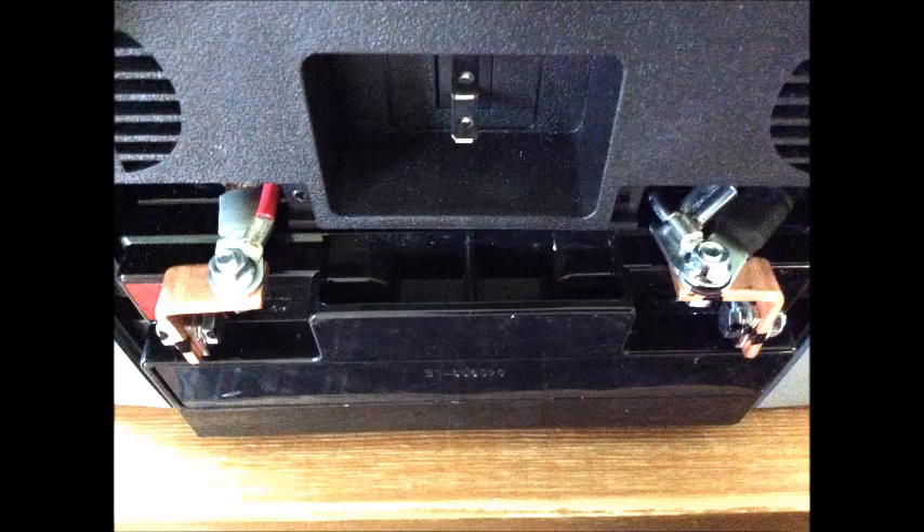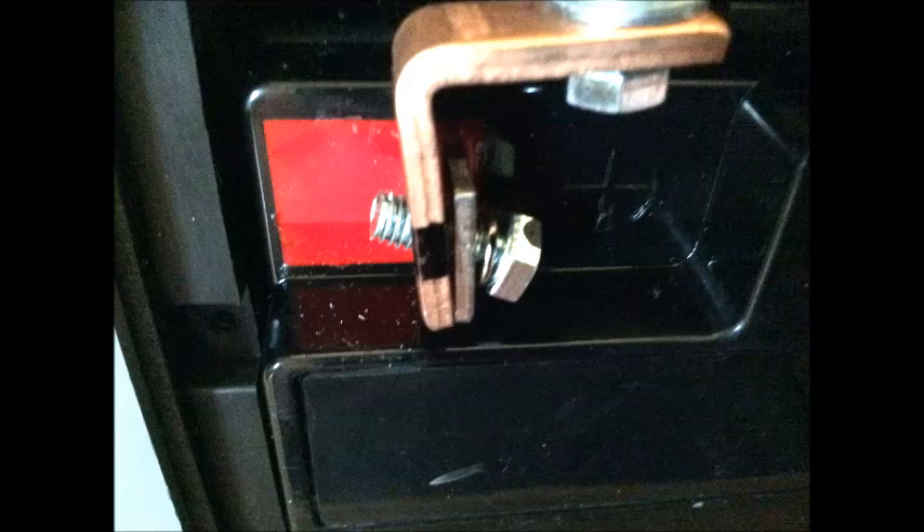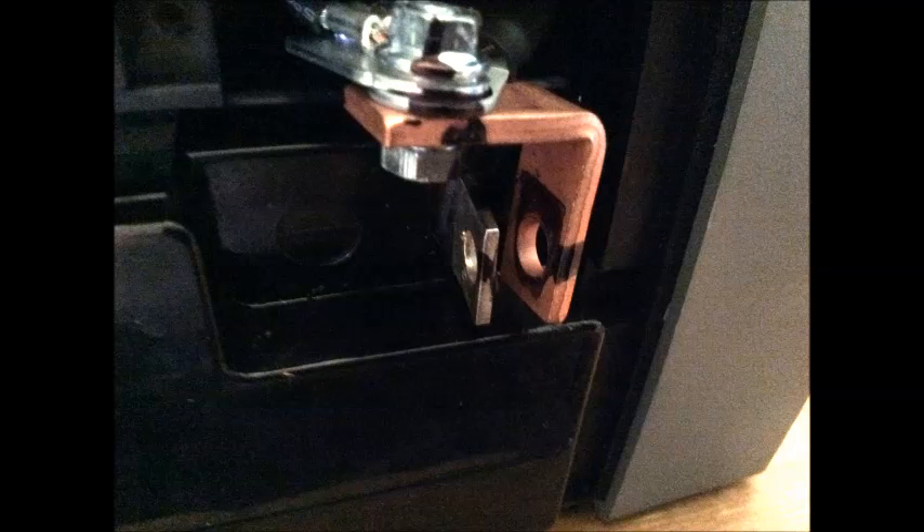At this point I flipped the unit back up and I'm looking at the backside so it's easier to shimmy the battery out a little bit and take the bolts out. The bolts I took off were the ones on the sides, not the ones on the top. Here's a better view of the one on the positive terminal of the battery. I took the nuts off the bolts on both sides and put the bolts aside.